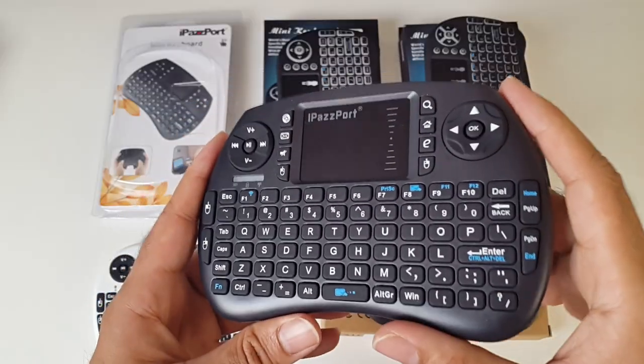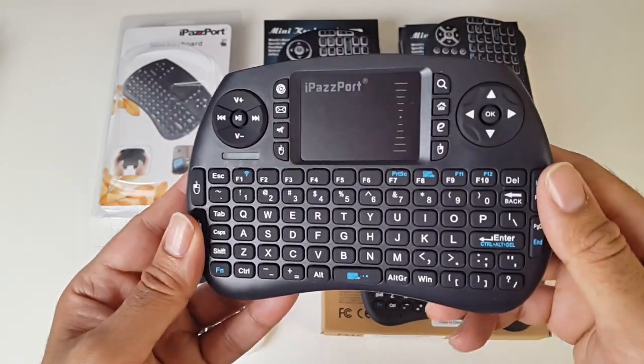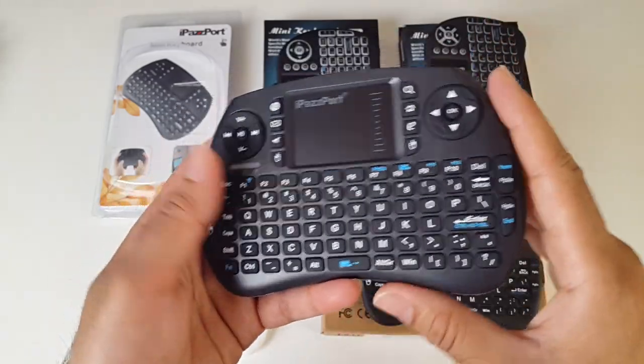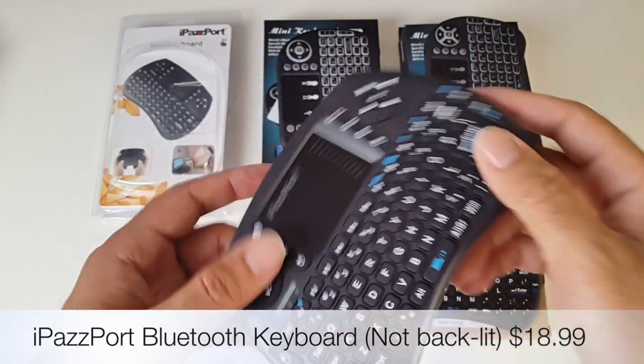You can connect this to any of your Bluetooth devices including Android TV boxes, PCs, Macs, games consoles, etc. The keyboard feels great to type on and you've got a lovely mouse. This doesn't have a backlit keyboard either. That's the iPassport — you'll see the price on screen.